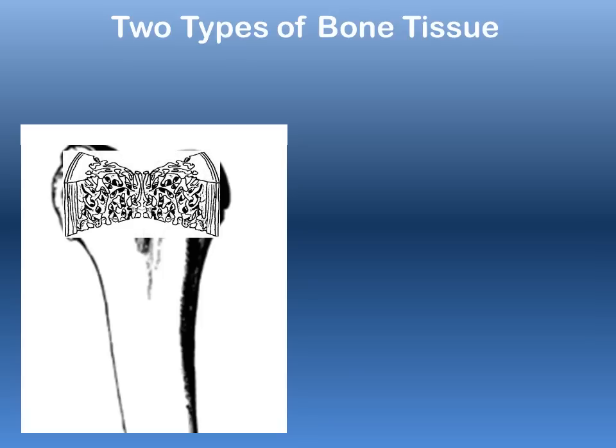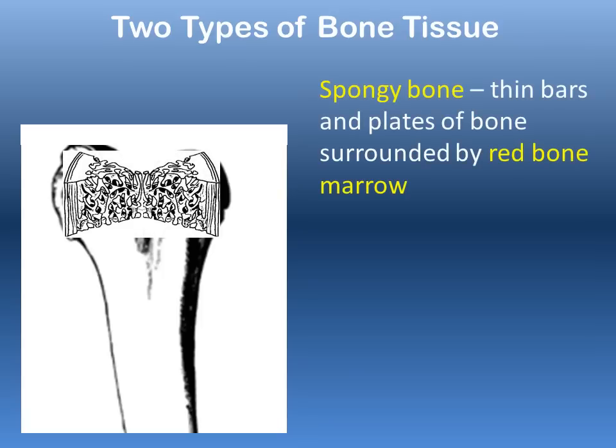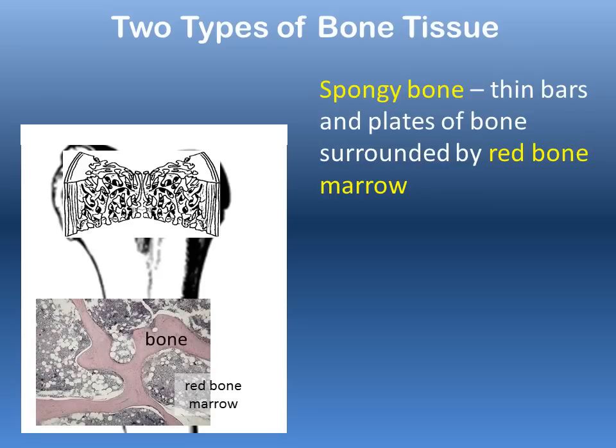Spongy bone is very porous, with lots of gaps — it's made up of thin bars and plates of bone. Surrounding these porous hollows is red bone marrow, which takes on a reddish appearance, as seen in a slide showing the actual appearance of spongy bone.